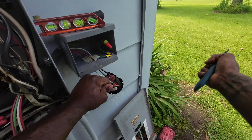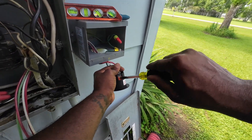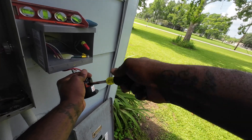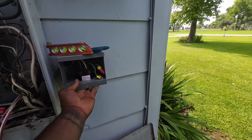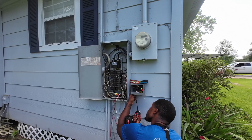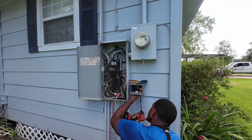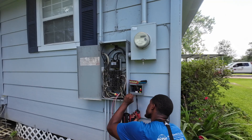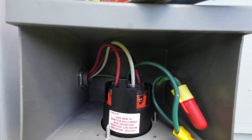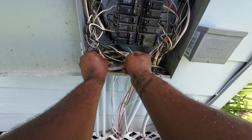An important tip: whenever you're terminating wires, make sure you get a good tight connection. I've seen a lot of things happen from loose connections in this trade — loose connections generate a lot of heat, so be conscious of that. The last thing is to tighten the receptacle inside the box, making sure the three screws are lined up. Once that's done, I put the cover on — and that's the final look of the receptacle in the box.